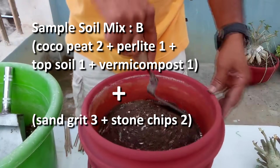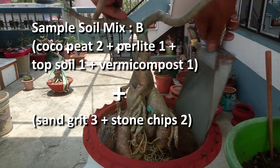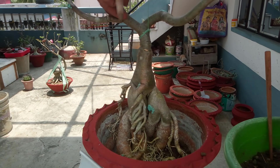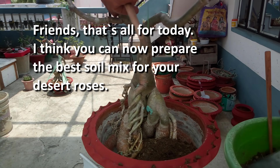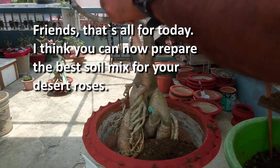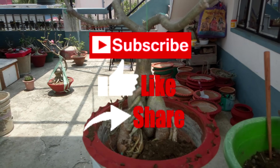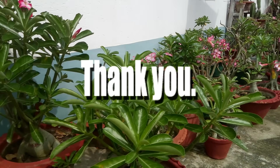Sample soil mix B: cocopeat 2 parts, perlite 1 part, topsoil 1 part, vermicompost 1 part, plus sand grit 3 parts and stone chips 2 parts. That's all for today. I think you can now prepare the best soil mix for your desert roses. If you like this video, please subscribe to my channel, like, share, and of course leave comments. Thank you for watching the full video. Stay well.